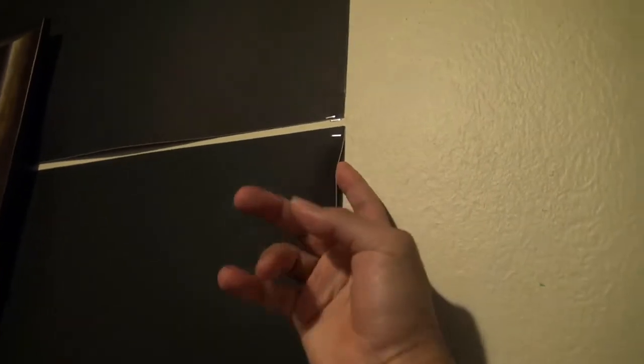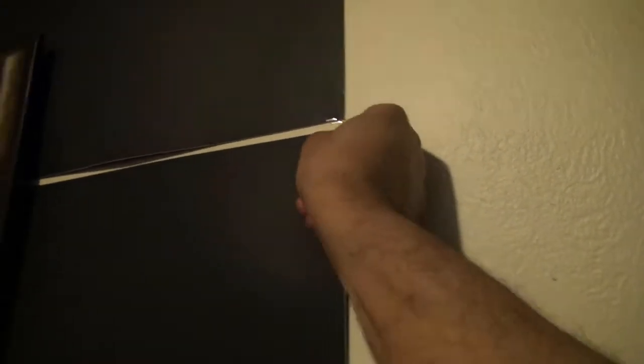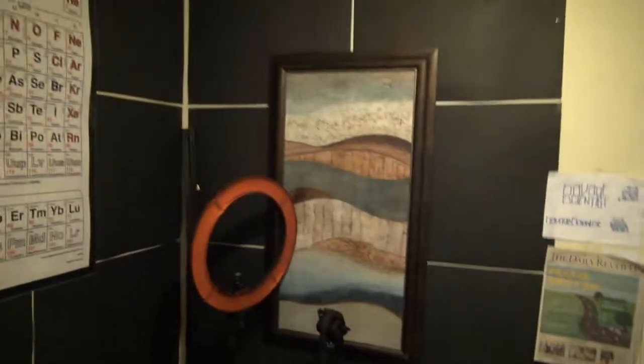You know this looks like this wall's been painted, but this is just poster boards that I stapled to the wall. Let me force one of them out — see that? That's nothing but a poster board. I'm about to fix that back real quick. Simple, that's all it is.